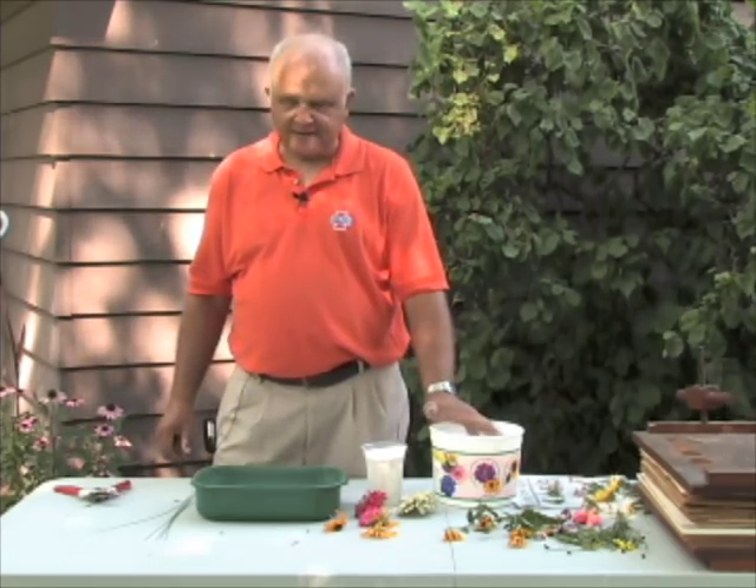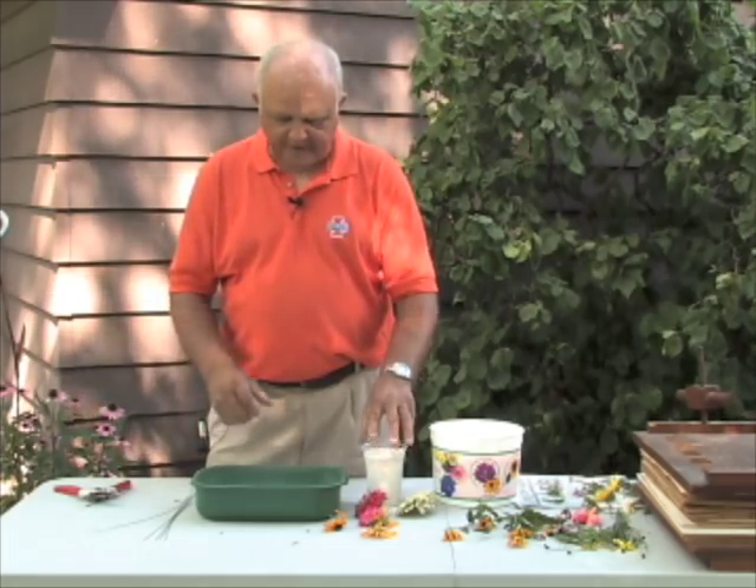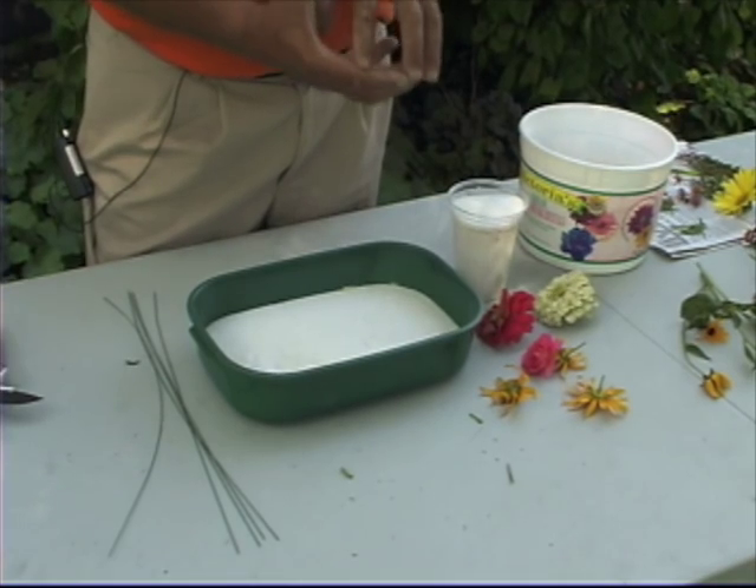Silica gel is available at just about any hobby or craft store, and it's a material that basically takes the moisture out of the flower while still preserving its full shape.